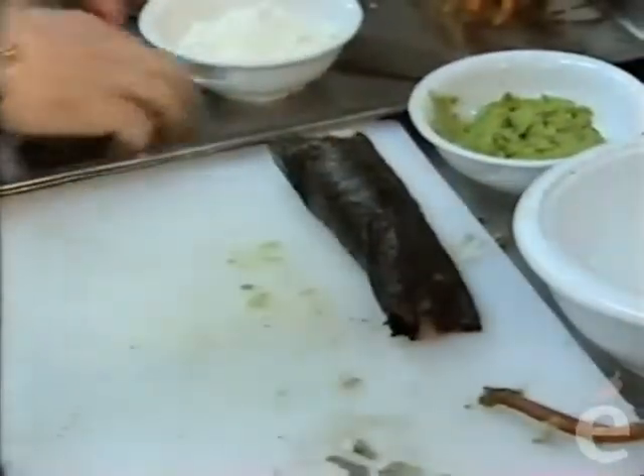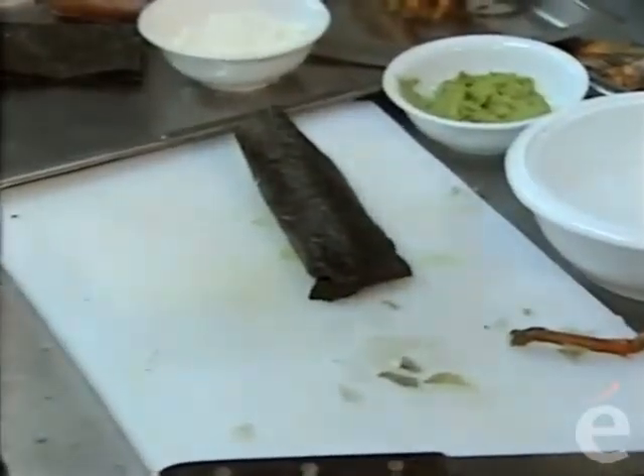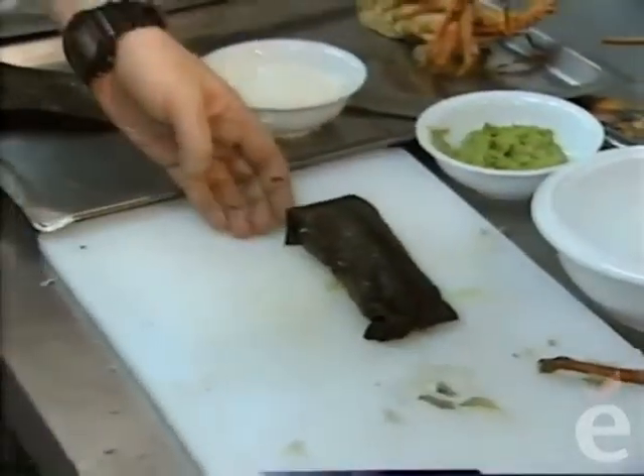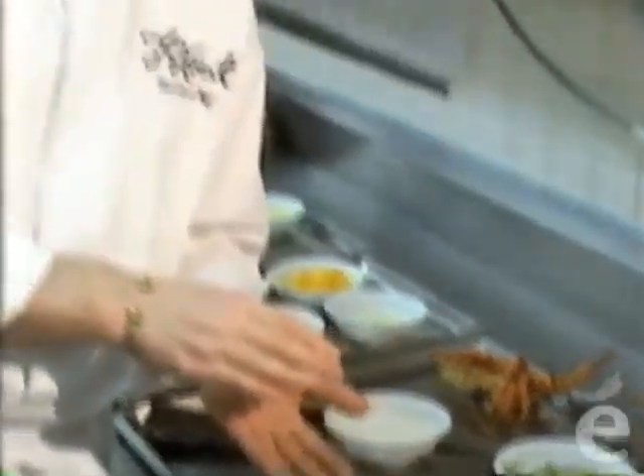So one layer, and then we use another one. Now we've really protected the piece of lobster. Because we are going to be serving it raw, it just goes in and out of the hot oil, and then we slice it up.